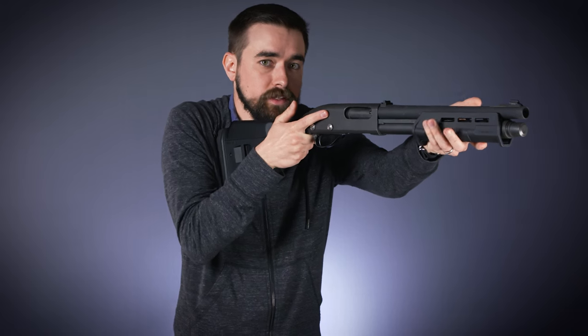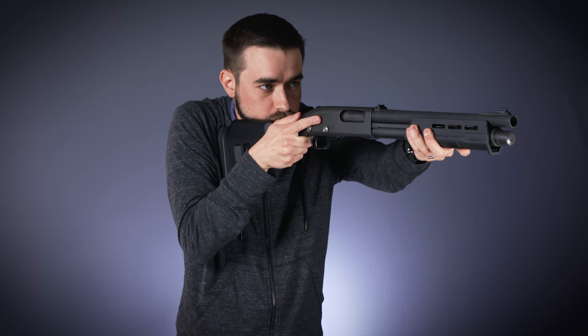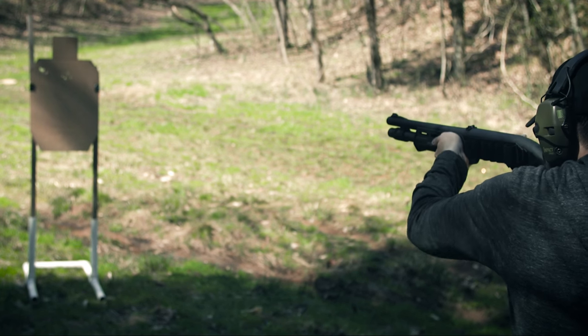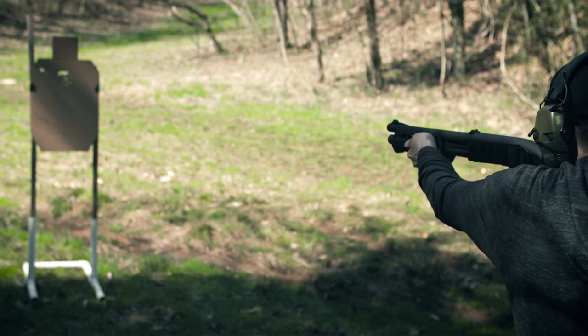The last thing is called the push-pull technique. With my strong hand, I'm going to pull the stock into my body, and with my support hand I'm going to push the forend out — it should feel like you're trying to pull the gun into two pieces. You don't have to hold it like that all the time because it does get tiring, but just before you press the trigger, go into a real strong push-pull and it'll help control that recoil. For me, this doesn't do a whole lot to help with felt recoil, but it does significantly decrease muzzle rise so I can stay on target better and get that follow-up shot a lot more quickly.